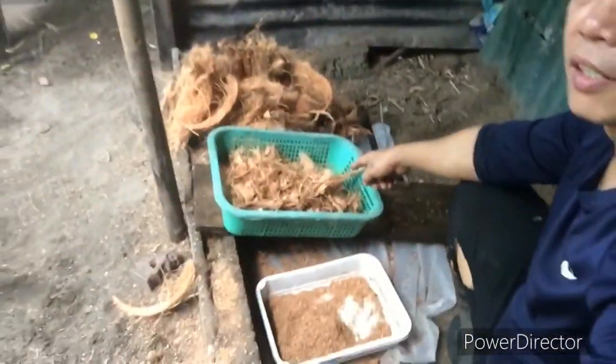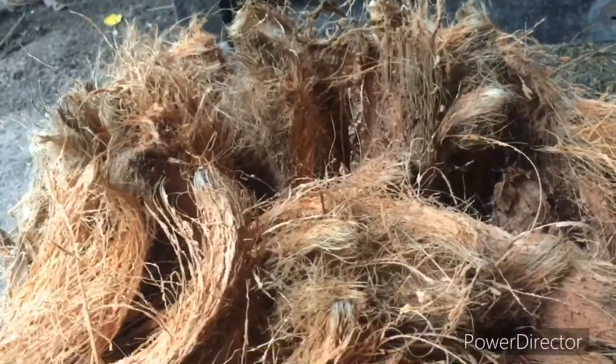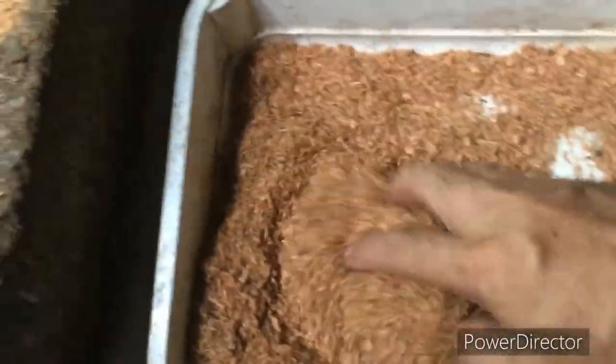Ito na guys. Nakagawa na ako ng sample ng kukupit, which is ito. Yan. So ito meron na ako, nakagawa na ako. So ipakita ko lang sa inyo ha. Yan yung tinataddad ko ng mano-mano. Then ito yung pinagkuhanan ko, ito yung sinala ko. Ito yung tawag dito ay kukupiver. Tapos ngayon, ito yung kukupit.